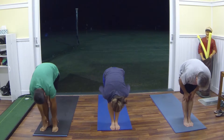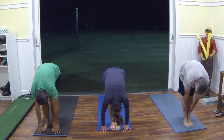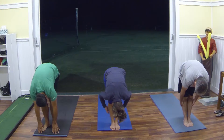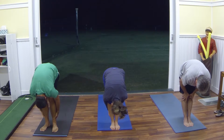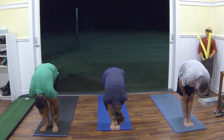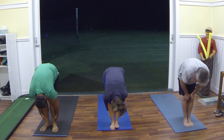Inhale, half fold. Exhale, full fold. One more time, inhale half, and exhale full, and hold that full fold, grabbing onto the back of our legs. Taking deep breaths in through our nose, and as we exhale, pulling those legs closer to our torso. Each exhale, going a little bit deeper into that stretch.